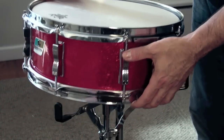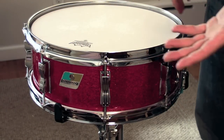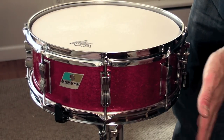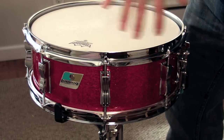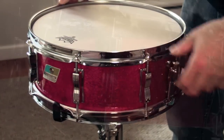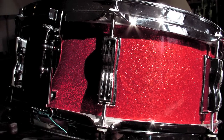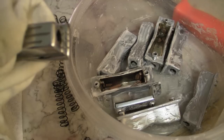The shell is in great shape — it's the original red sparkle wrap with no scuffs or scratches. I took the hardware off, cleaned it up, and gave it a light polish. The lugs themselves are also in great shape. There was virtually no rusting or pitting, so I did some light cleaning and then used Brasso polish just to brighten up the chrome.